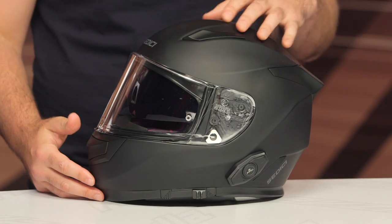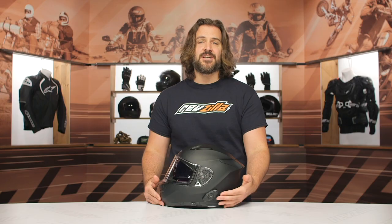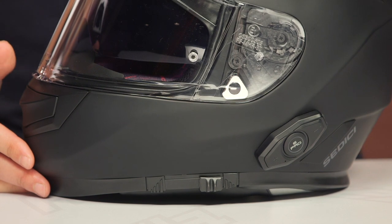The Polari version is really what we're looking at here, and this adds a built-in Bluetooth comm system — the DW06 Pro comm system designed by Sena. It really matches up if you're looking for a comparable unit to the Sena 10R. The price for the Polari is $350, while the base Strata II sits right around the $200 price point.